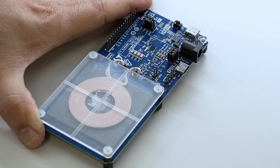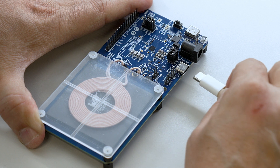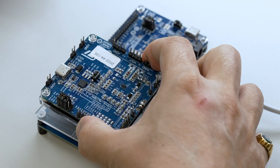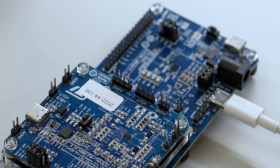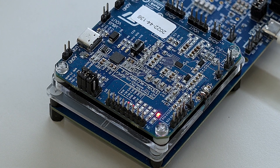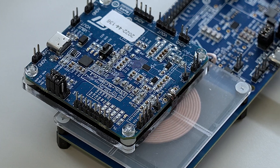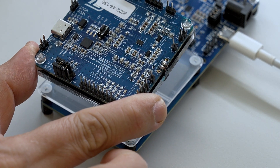To start the wireless power transfer, ensure that the STEVAL WBC86TX transmitter board is powered up by connecting the USB-C power adapter to the USB-C connector on the transmitter board. Next, place the receiver board over the transmitter board interface surface. Ensure that LED D7 on the receiver board glows red, as it indicates an ongoing power transfer. A continuously shining LED indicates a stable power supply, while a blinking or inactive LED indicates an unstable or insufficient power supply. LED D7 turns off when the receiver is removed from the transmitter interface surface.